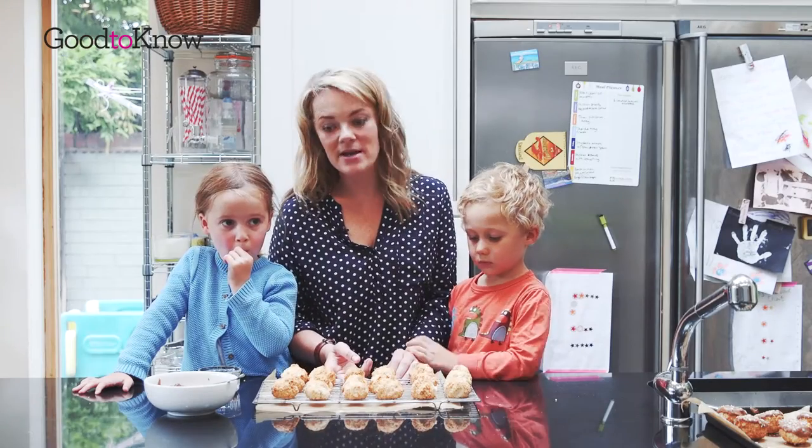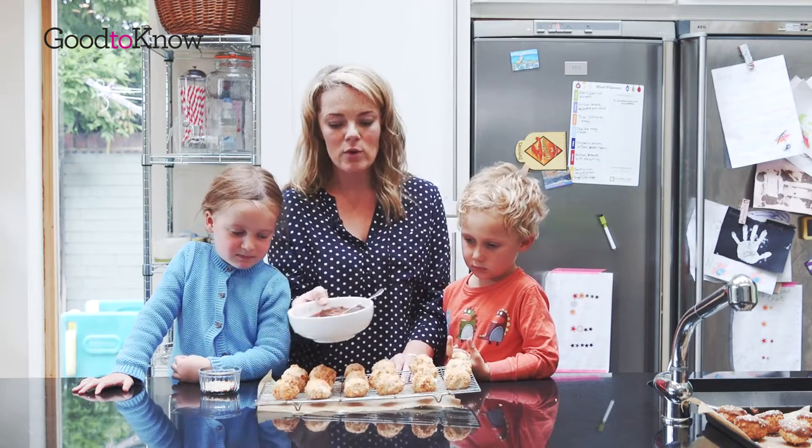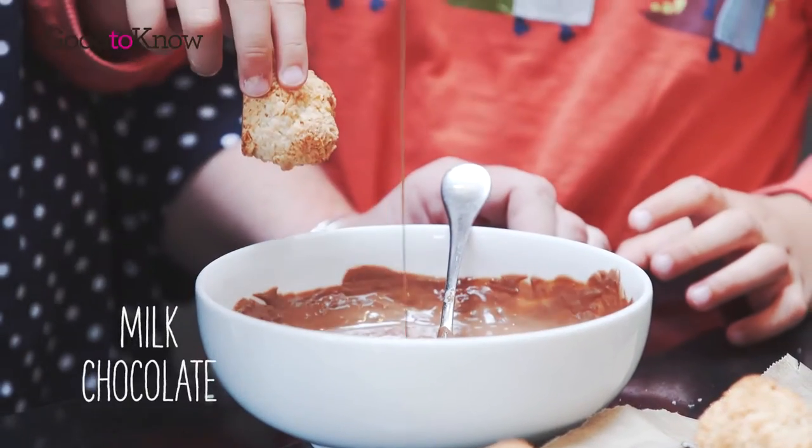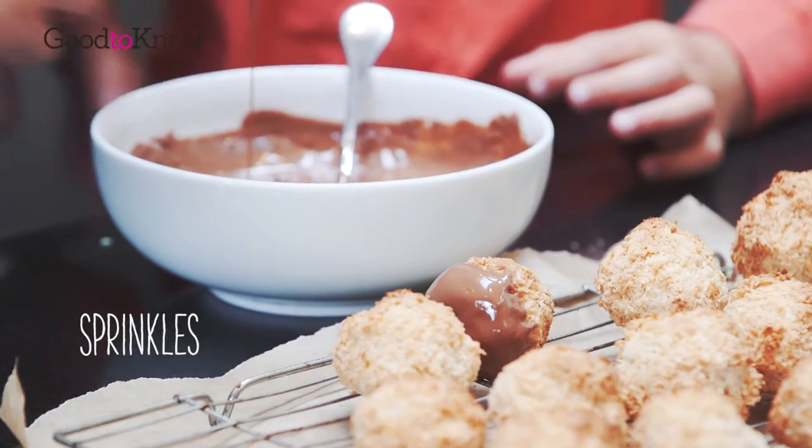So here are our coconut party bites. We've taken them out of the oven and they've cooled down and we're going to dip them in some milk chocolate. We just do like half and then we can turn them over that way and sprinkle them.